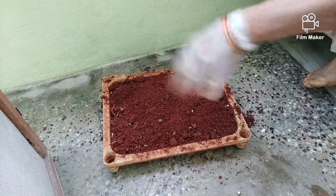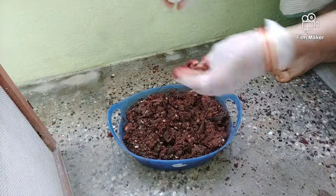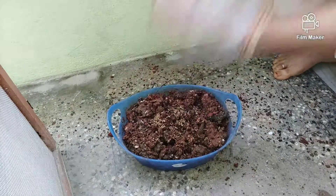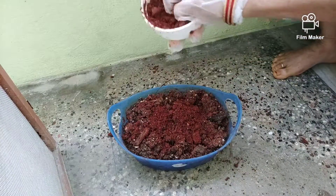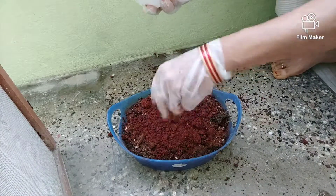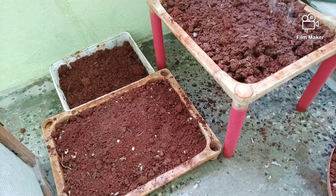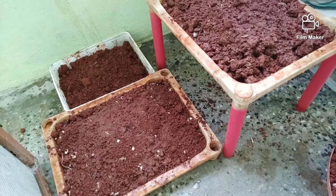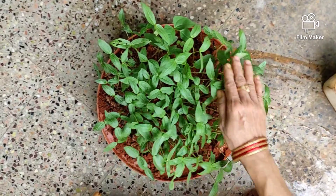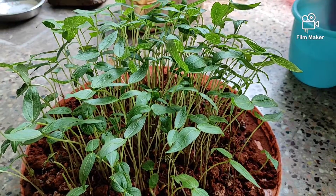They are helpful for weight loss in 10 to 15 days, and also help with muscles and height. This one here is 9 days old.